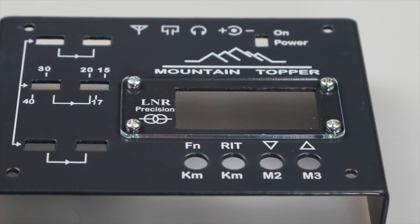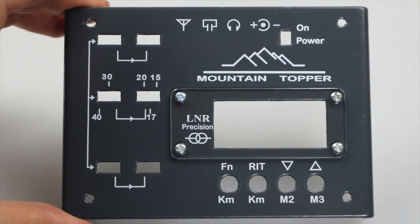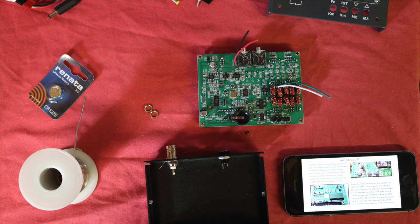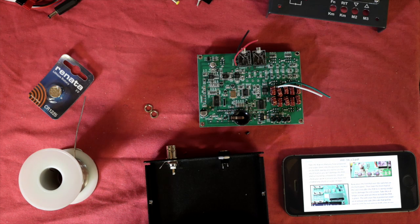I added the small perspex screen, which is simply held in place by four screws and nuts. To help you put your MTR-5B together without problems, Kanga UK have created a simple guide which you can download and have to hand, or print out as you prefer.